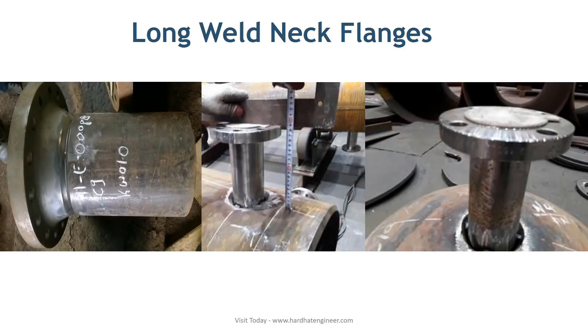It is used as a nozzle in pressure vessels and heat exchangers. The long neck has two advantages over a normal pipe-to-flange connection: first, it does not require a pipe piece, and second, it eliminates the butt weld between pipe and flange that is required in a conventional nozzle connection.